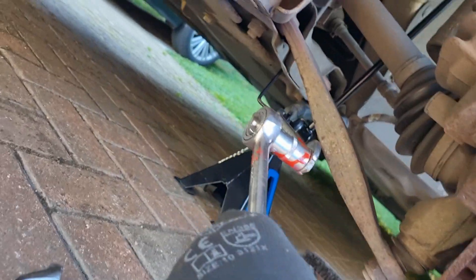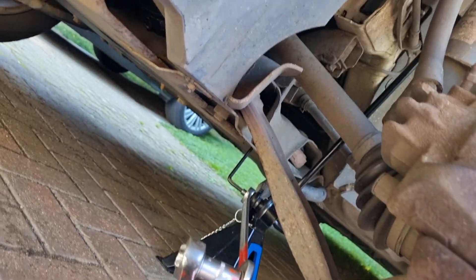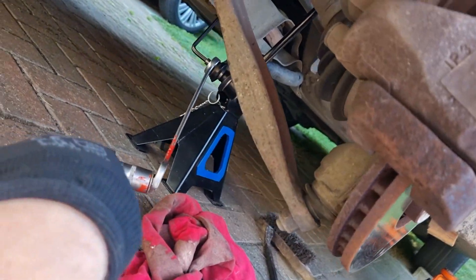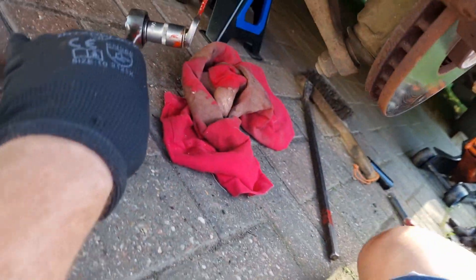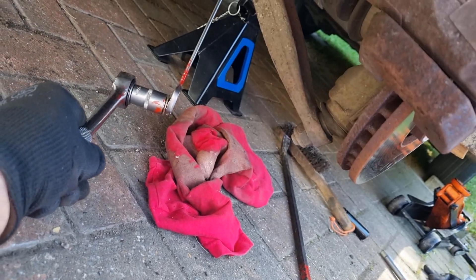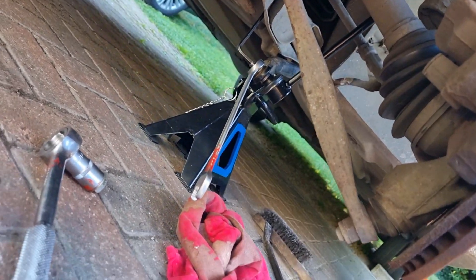So we've got an open end there — put the nut in there and then put that on there, and let's see if we can get any more leverage. Yes! That is getting very tight. Well, that's just what I wanted. Okay, mechanic's tip of the day.